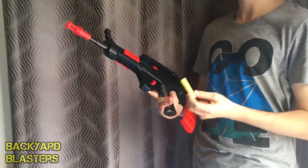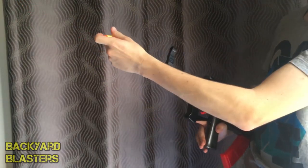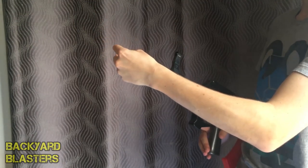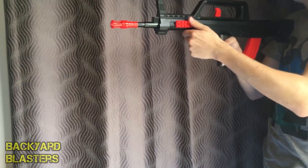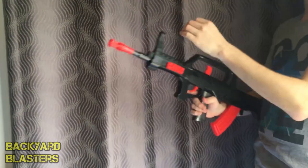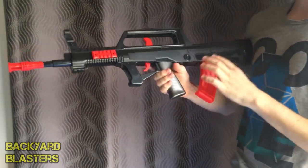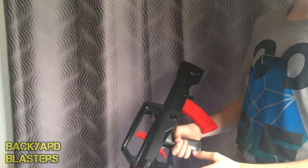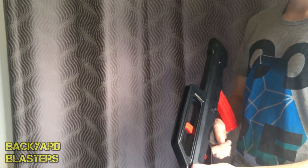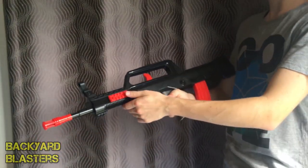Now let's try out these foam darts. The question is, how well can it shoot the foam darts? Because the air is going to have to travel all the way through there before it reaches the foam dart. It does fire them — not too bad. Well, that one was a little sad. It definitely shoots the rubber bullets much, much further than the foam dart. I'd say similar ranges to the Mauser or the KG9 — the pistols. I'll post links to those videos in the description in case you want to check those out.